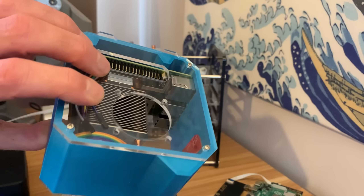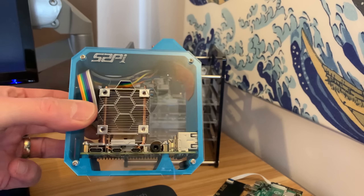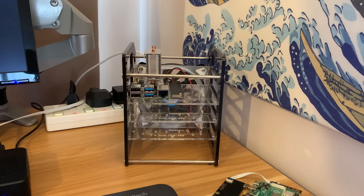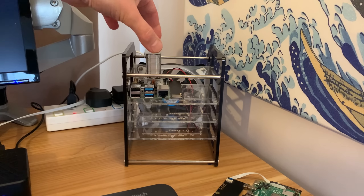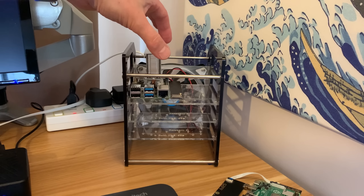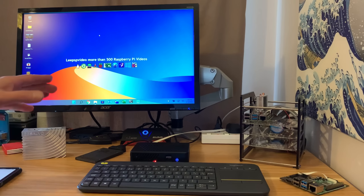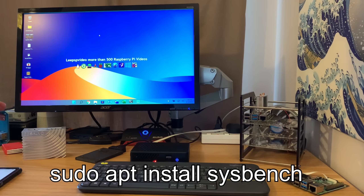I was going to use this case and take the sides off for the test, but it's still going to be a hassle getting it in and out, so I'm going to leave this one as is and use this one because it's super easy to take the top off, put the paste on, and replace the ice tower cooler. I've already installed sysbench on Twister OS using: sudo apt install sysbench.